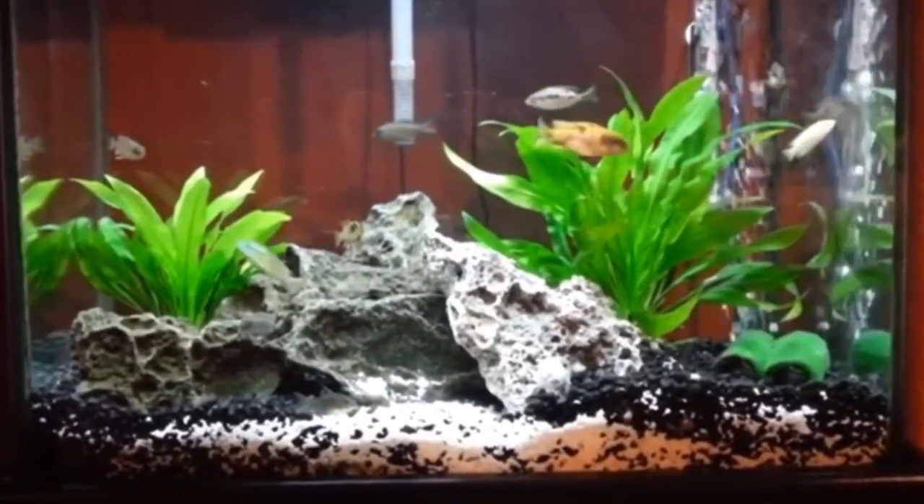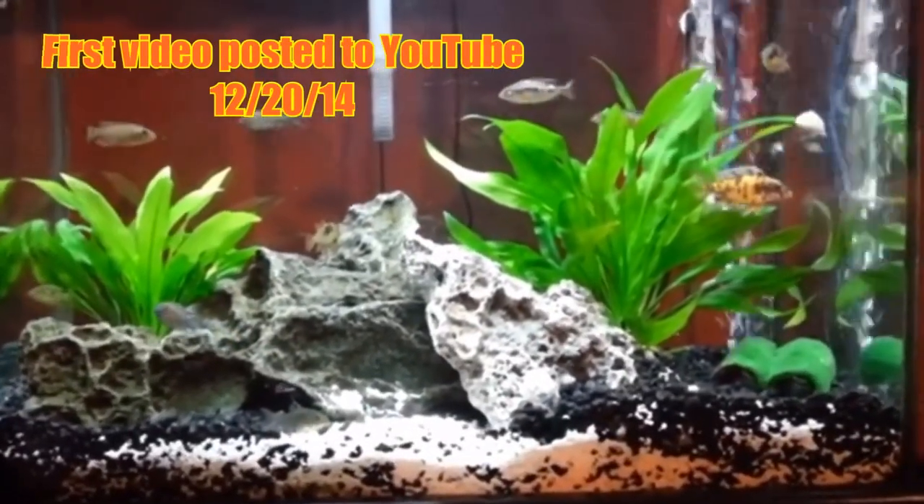Hey YouTube friends, thank you for tuning in. Ben Ochart here, and today I want to talk about decor and substrate. In the years that I've been keeping tanks, I've used different kinds of substrate.